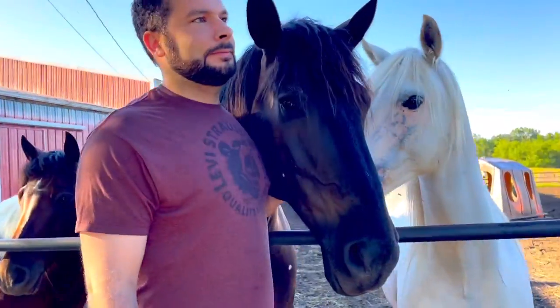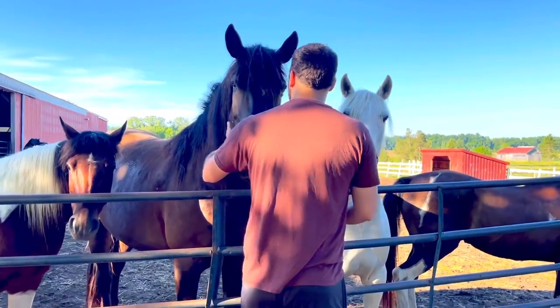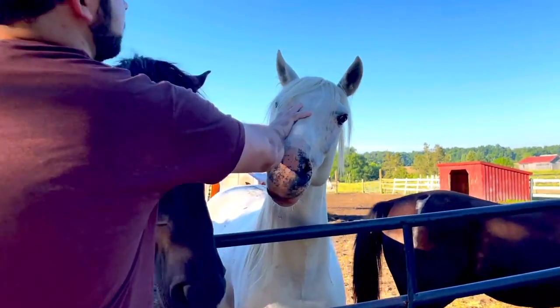This is my husband Kyle — he's the best horse husband a girl could ask for, I absolutely adore him. He's with Gaston and Olaf right here.